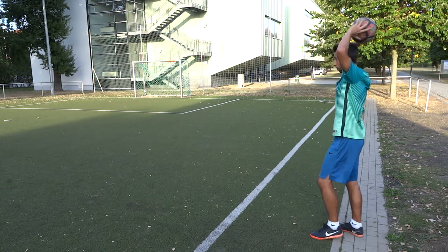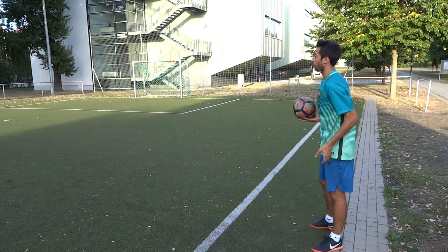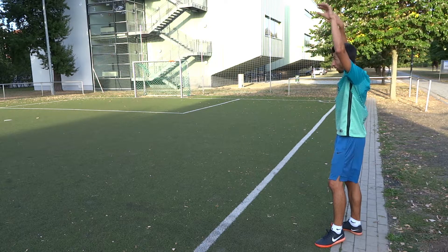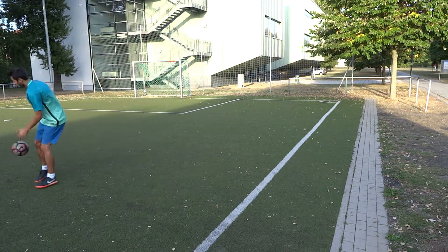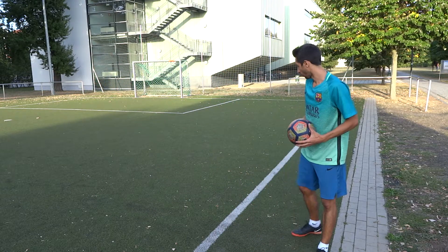Use the space you have to make a short throw-in without problems with the referee. Take the space and make a short throw-in like this — it's valid, no problem. It's a lot easier that way.